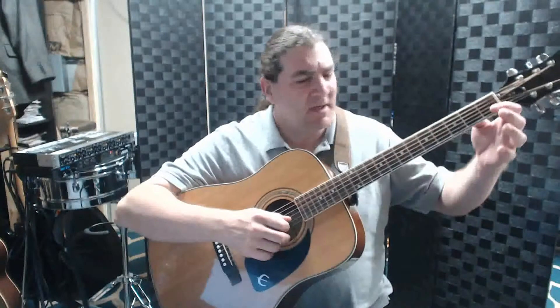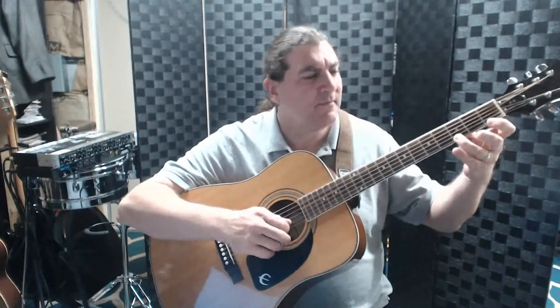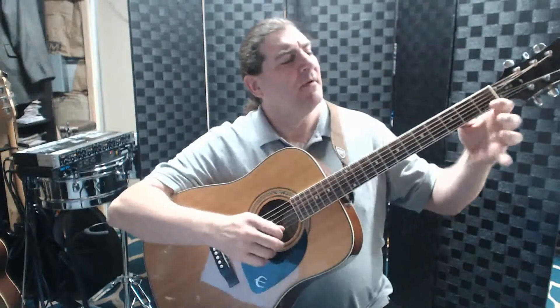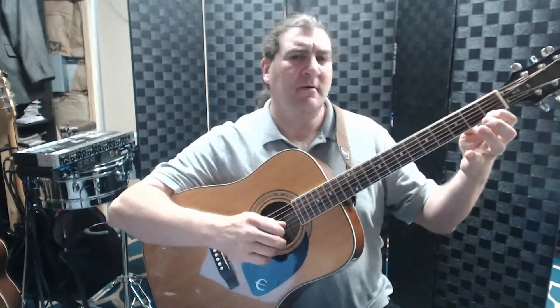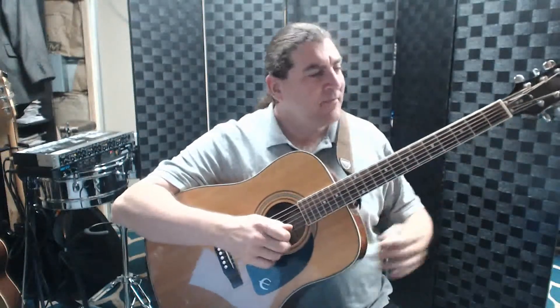Get your fingers ready on the G and D. One, two, ready, go. [plays at faster tempo] One more time. [plays again]